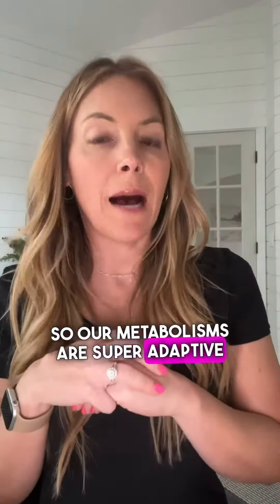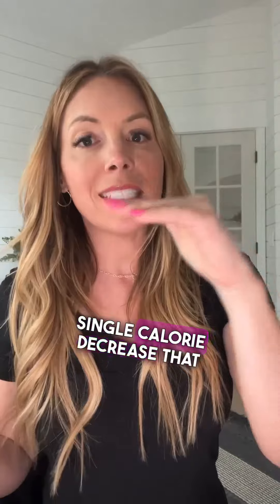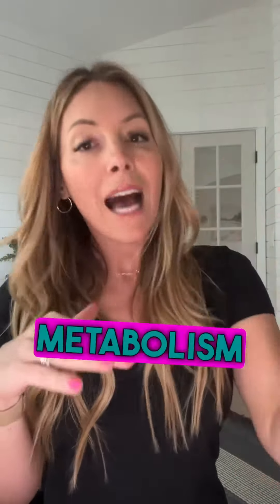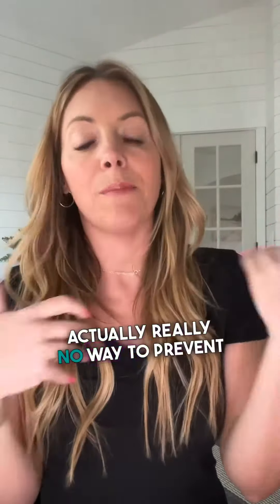Our metabolisms are super adaptive. So in a diet phase, you're going to drop calories, and your metabolism is going to adapt to every single calorie decrease that you do. So at the end of a diet phase, your calories are going to be lower and your metabolism will have adapted. There's nothing wrong with this, and there's actually really no way to prevent that.